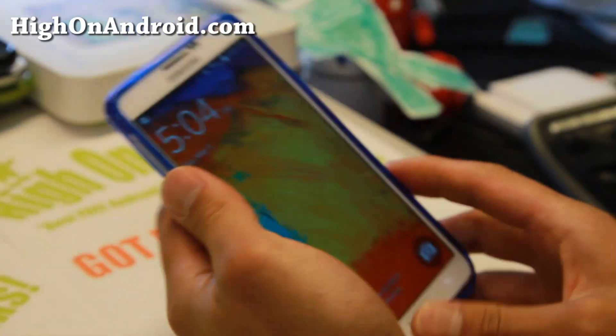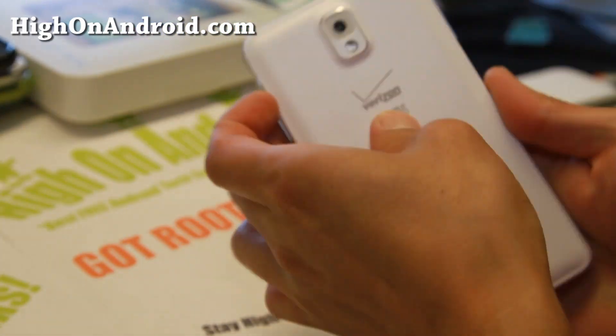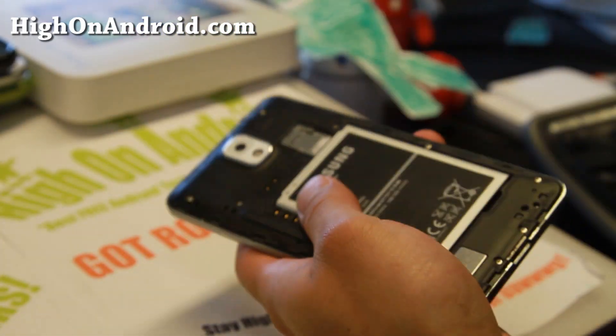Unlike custom cases that have wireless charging capabilities that won't let you use other types of cases, the wireless charging module is a slim piece of film that allows you to use any of your favorite cases.